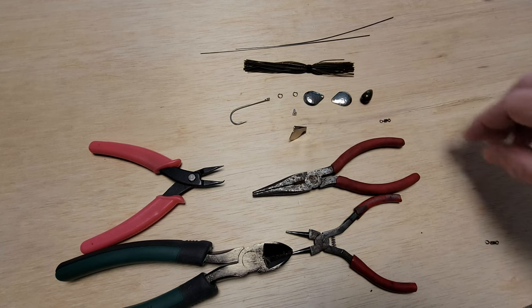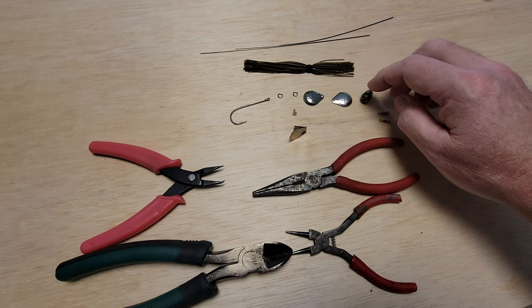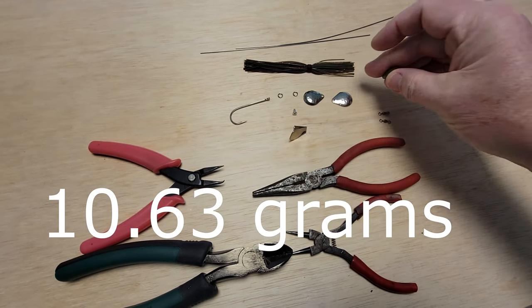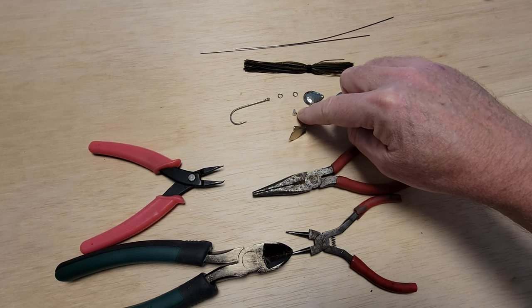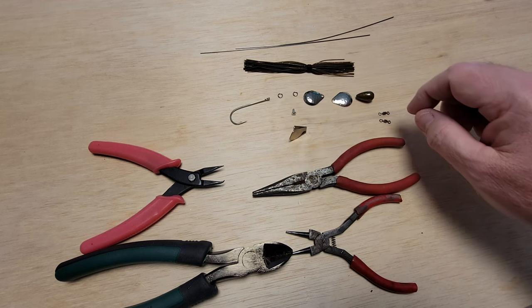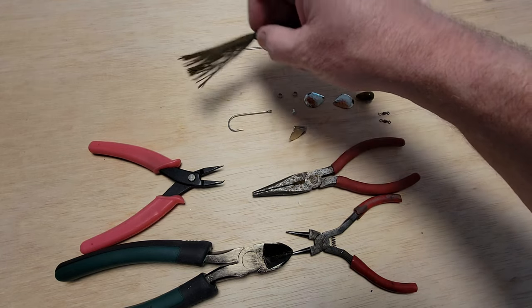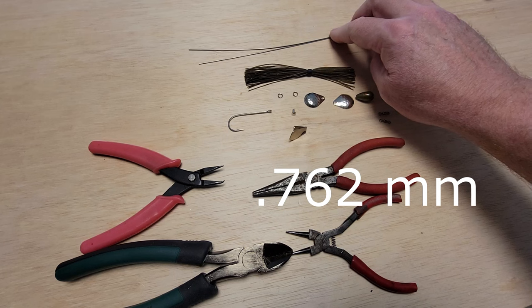Components for the lure: we're going to need a couple of swivels for these two Colorado blades, size three. A three-eighths ounce bass casting weight painted in watermelon red flake, a roto blade, a rivet to act as a bearing for the roto blade, two split rings to attach these to those, a hook — I think this is a four-rod — a skirt, and two straight shafts of wire, which I believe are 030.